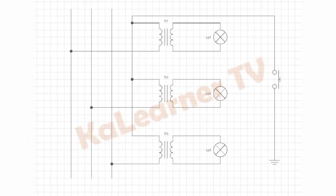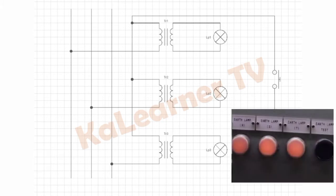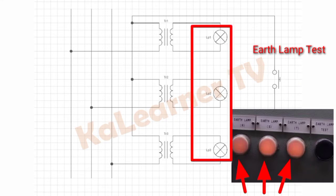This circuit shown is a typical marine earth fault tester circuit that is incorporated in some control panels on board the ship. This is the earth lamp test push button, and these three lamp indicators are for the main line R, S, and T.